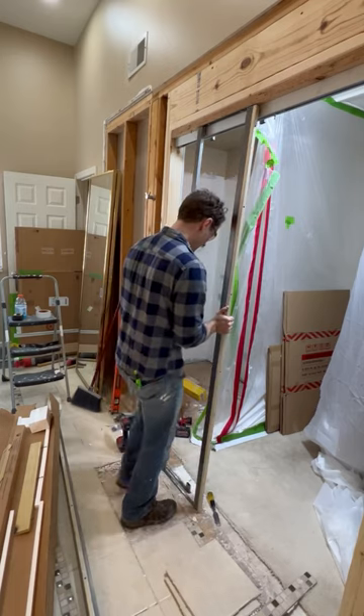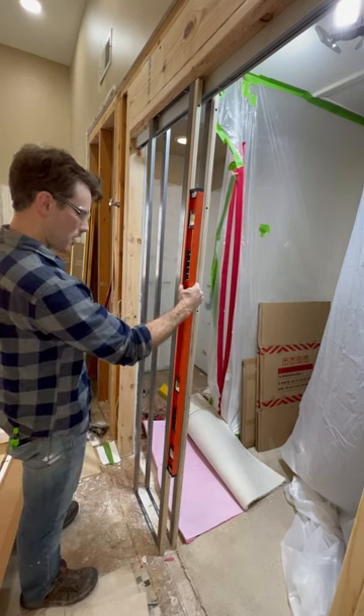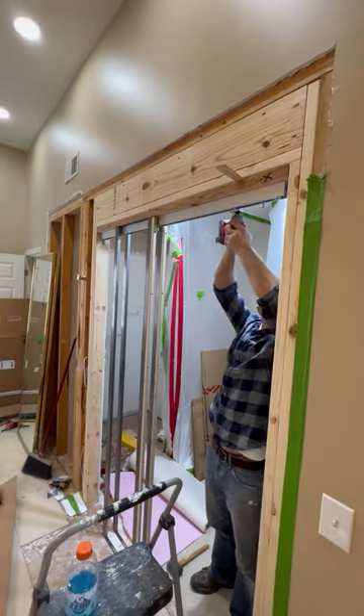Installation of the frame was really straightforward. It took me about 90 minutes and all I needed was a drill, a level, and a couple of shims. If you're needing a pocket door you've got to check this company out. Their website is easy to navigate and their shipping is fast.